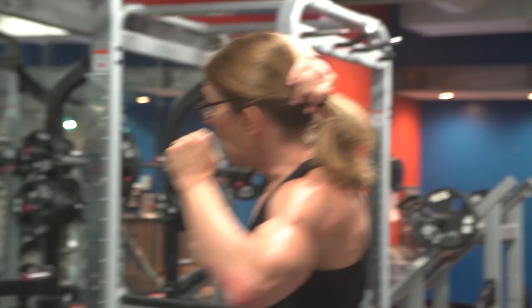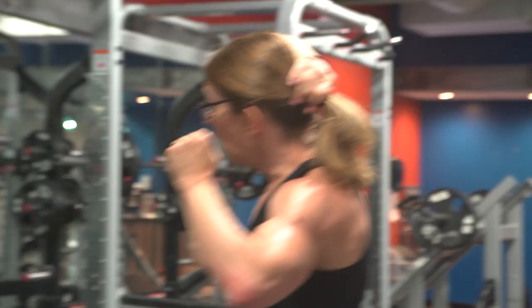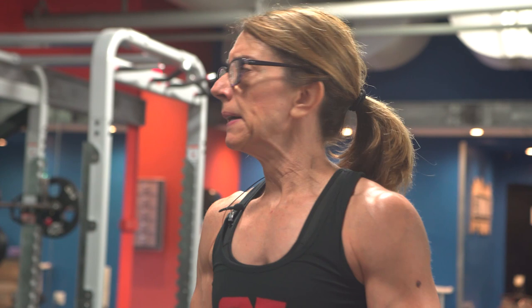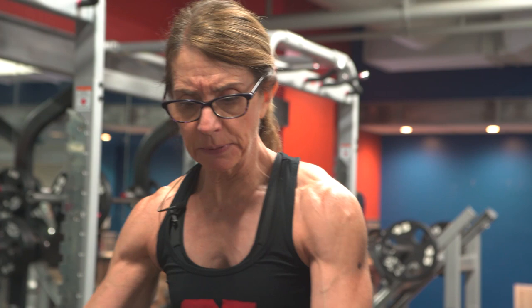Next I've got constant tension barbell overhead presses. Barbell overhead presses are fairly new to me within the last couple of months — I couldn't access them for years because of my shoulder, but it's in a much better and more stable place now. I'm leaving it with just the bar for these constant tension high-rep sets, aiming for 12 reps. Then I'll move to a barbell bent-over row, and I choose an underhand grip as opposed to overhand — again, just more shoulder-friendly for me right now.